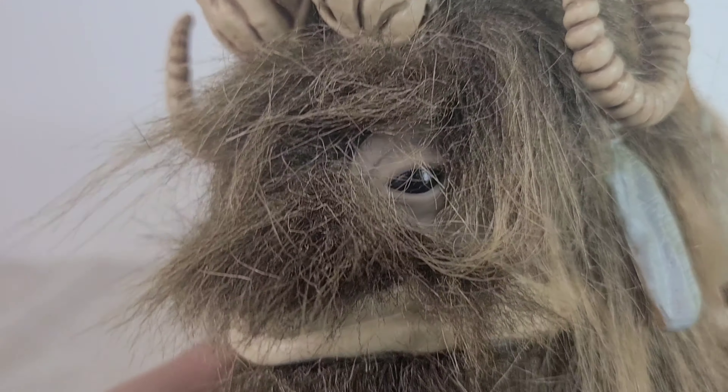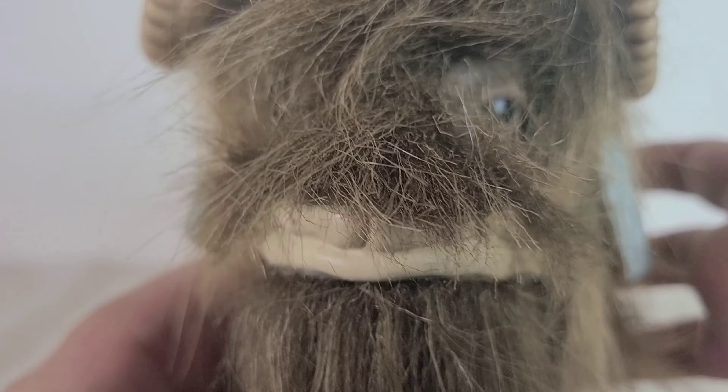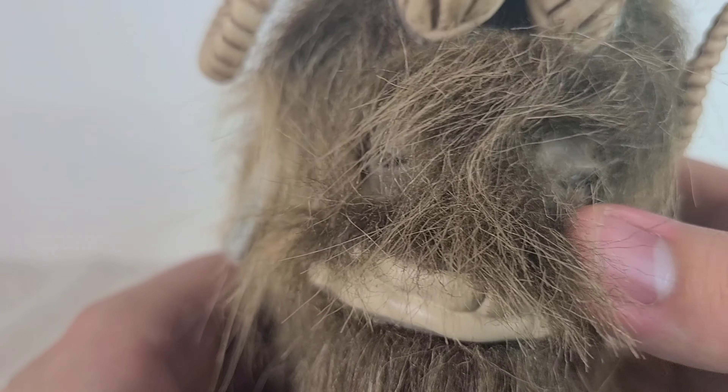This is way better than the other Bantha that Hasbro made back — I believe in 2007, it was like a battle pack. That one looked more like a Wookiee than a Bantha.